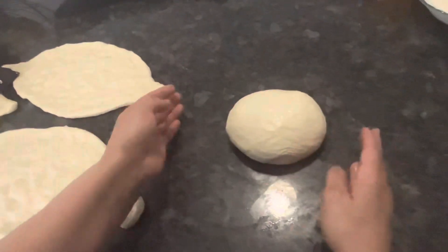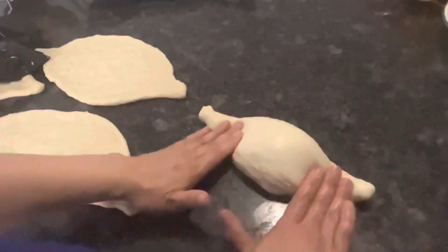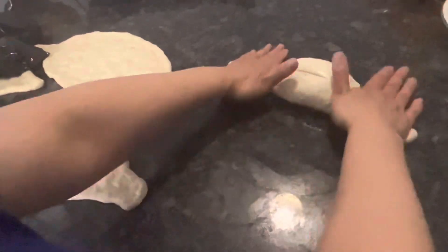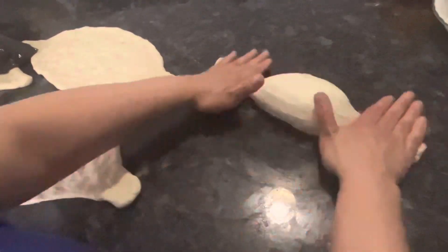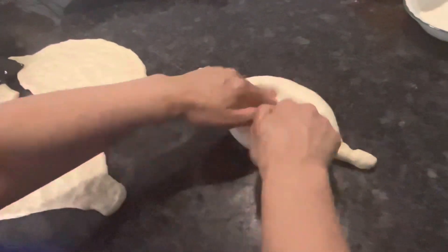I'm gonna go side to side, just roll it — let it go until you have enough room for your hands to go on, just like this, and then I'll just press the middle.